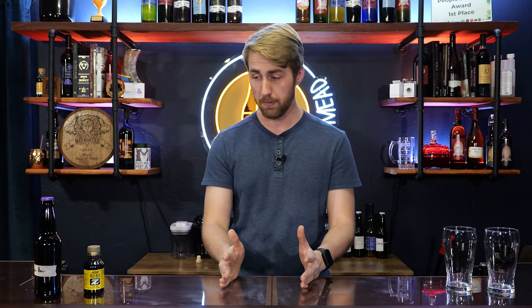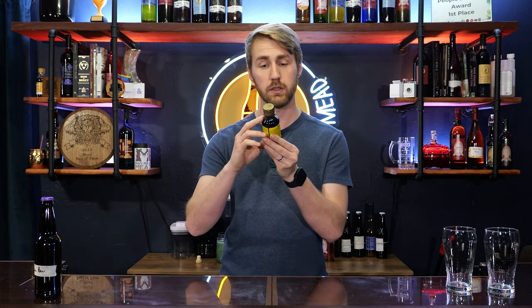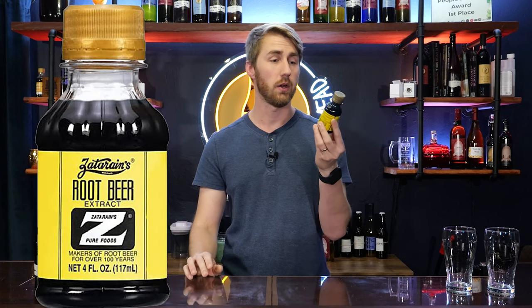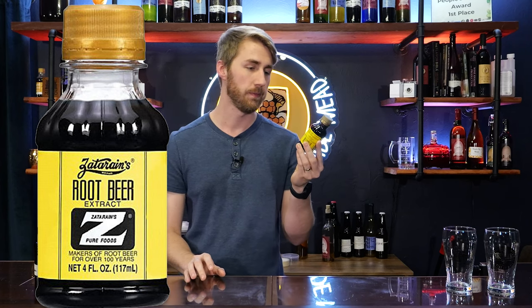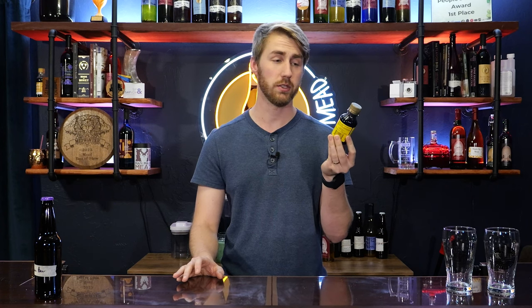This recipe is super simple, and it's made simple because of how I'm introducing the root beer flavoring. I'm using a Zatarain's root beer concentrate — a four ounce bottle I got at my local brew shop for somewhere between $10 and $15, and it makes five gallons of root beer.